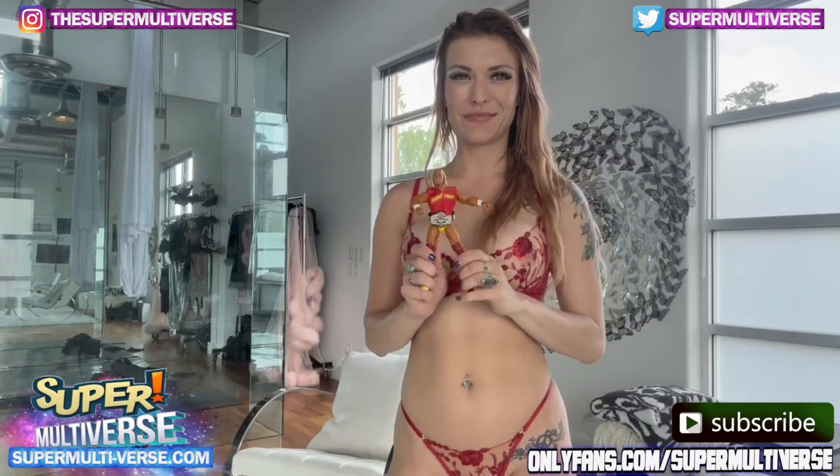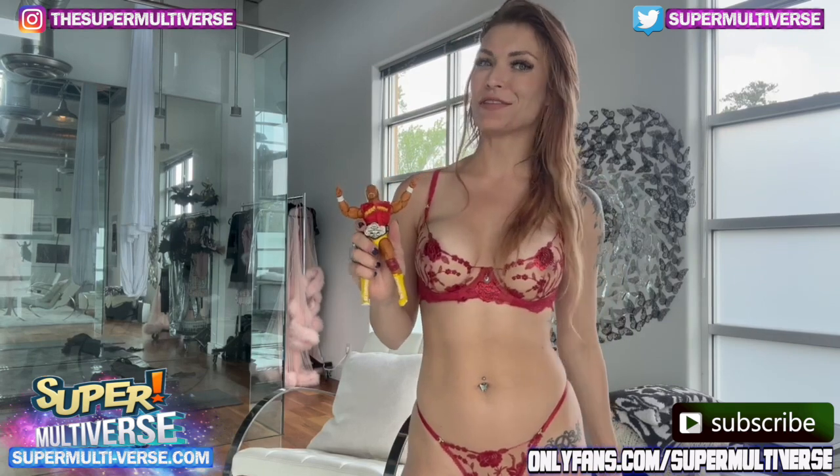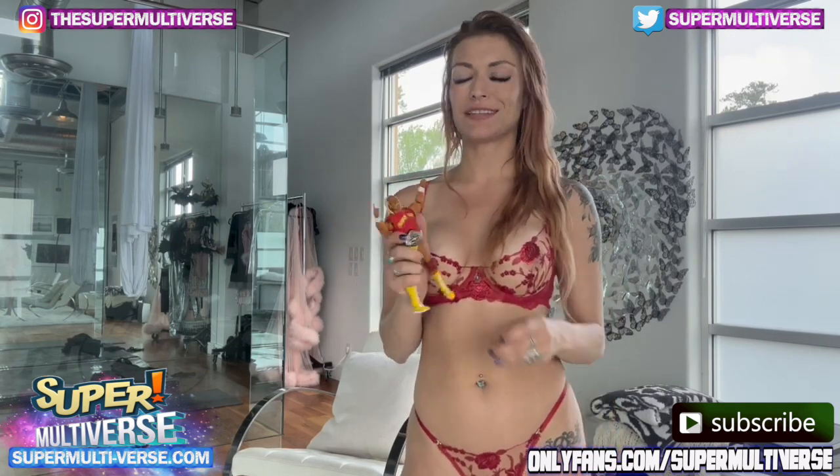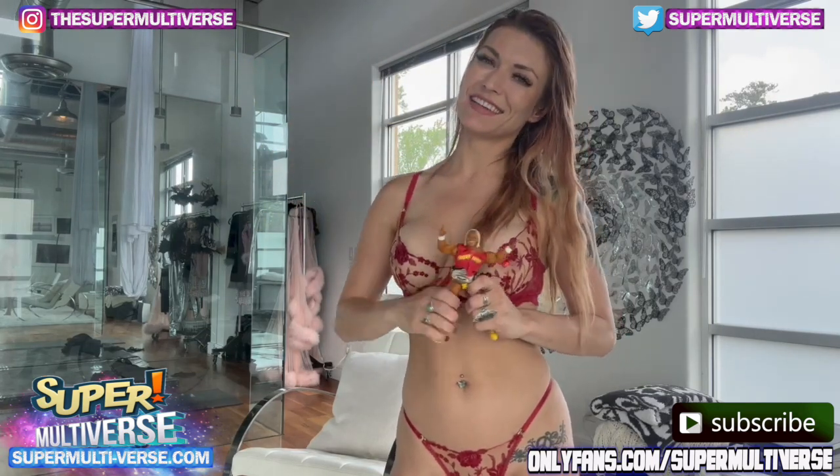This has been Unboxing SuperMultiverse.com. For more action figure unboxing and reviews, be sure to check out SuperMultiverse.com. Like, comment, and subscribe please. Thanks for watching, and I'll see you next time.